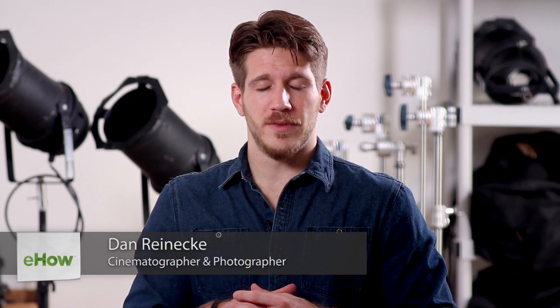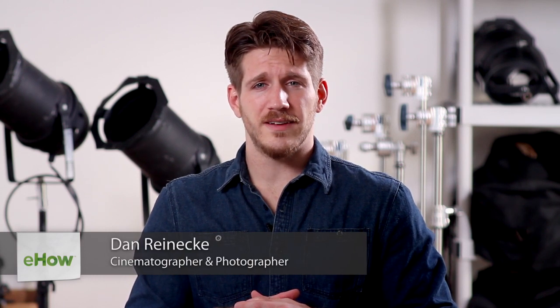Hi, I'm Dan Reneke with Unknown Media, and today I'm going to give you an idea for sibling Christmas portraits. Taking pictures of siblings for Christmas is a very easy thing to do. Realistically, you don't have to do anything different from shooting your regular portraits other than to establish a Christmas theme.